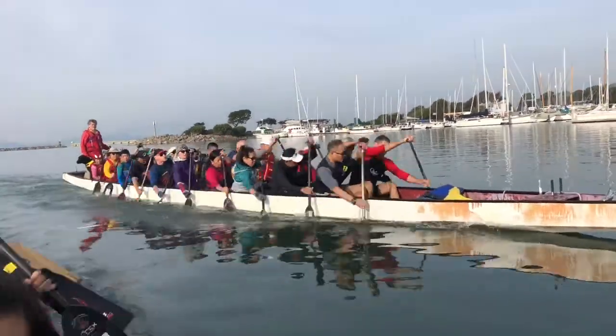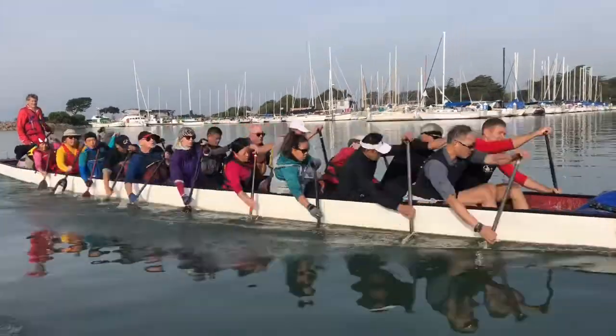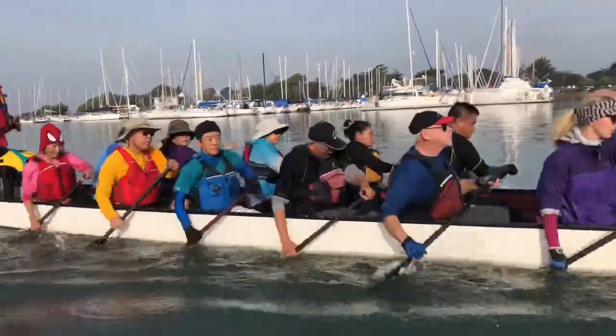Get that range. Drive your leg. Pull to your hip, Mike. Pull to your hip. Shoot the blade forward on the exit. Pull to your hip, Shirley. Don't push forward.